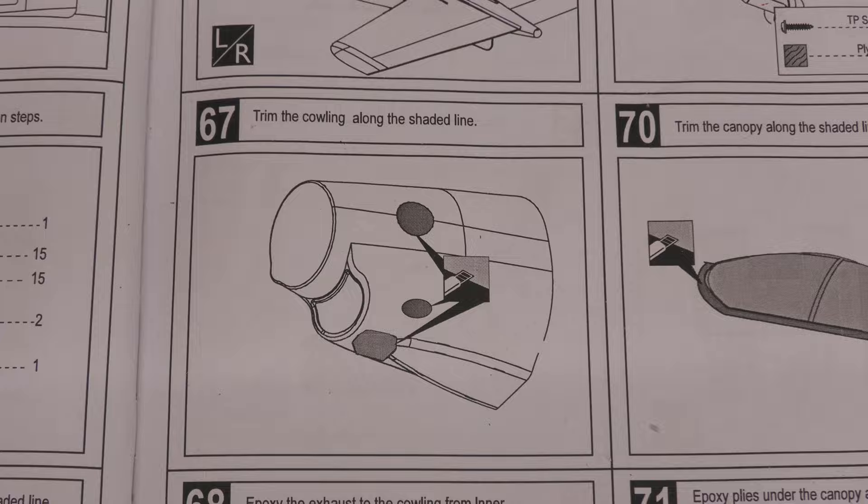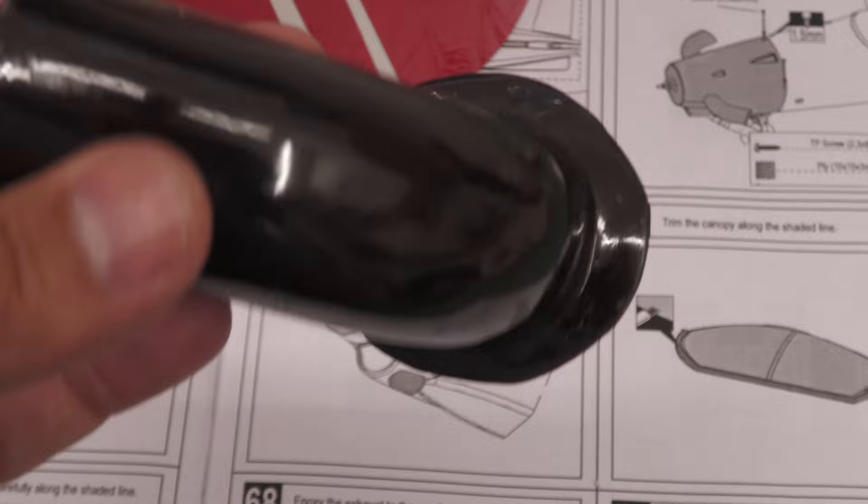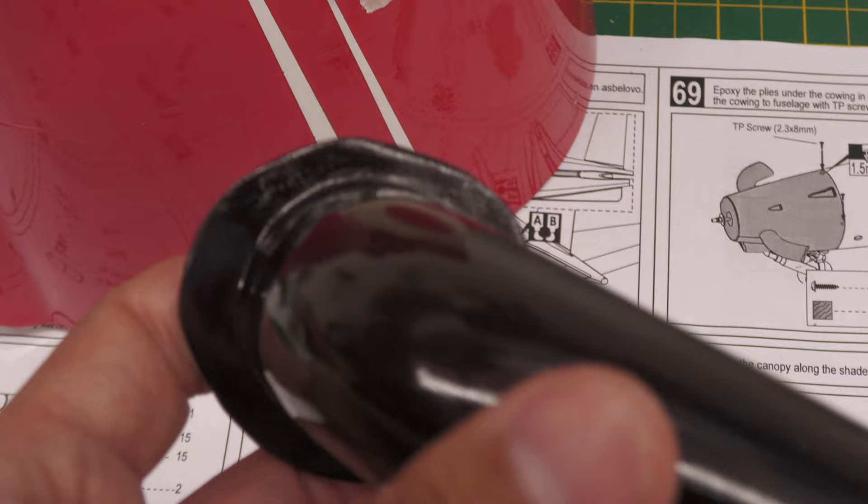The next job is to trim the cowling. The front of the cowling has already been trimmed, but we've got to trim out these side holes so we can fit the exhausts. On the cowling there's just a very faint indentation of where those holes are. I'm going to put some masking tape around that to give me a rough guide, use my Dremel to take out the middle section, then pull the tape off and get it nice and round. The exhaust actually gets fitted from the inside — it has a flange so I get epoxy on it, go inside the cowling and then come out. Let's have a go at cutting those holes out.